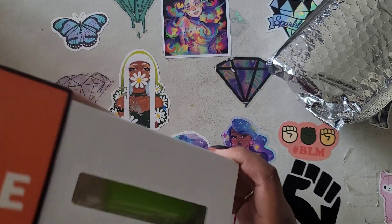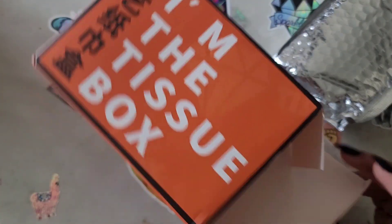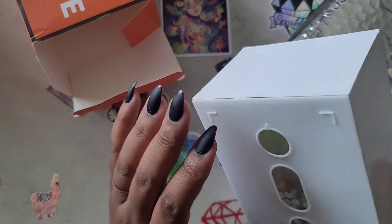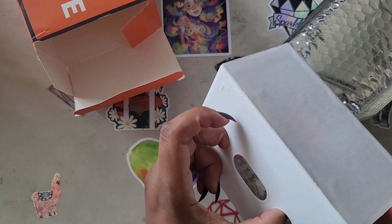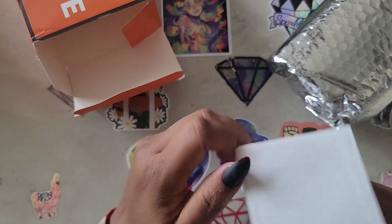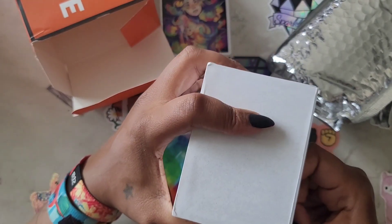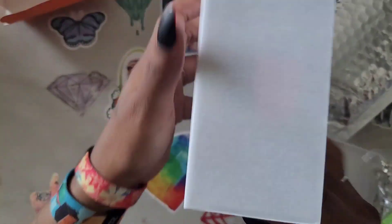First things first, we got a tissue box — the tissue box that says 'I'm the tissue box,' just in case you didn't know it's the tissue box. So we have this thinger here, now we got to figure out how to get in. I see a corner coming up, so we got to figure out how to get in here without breaking it. You don't want to hulk it.